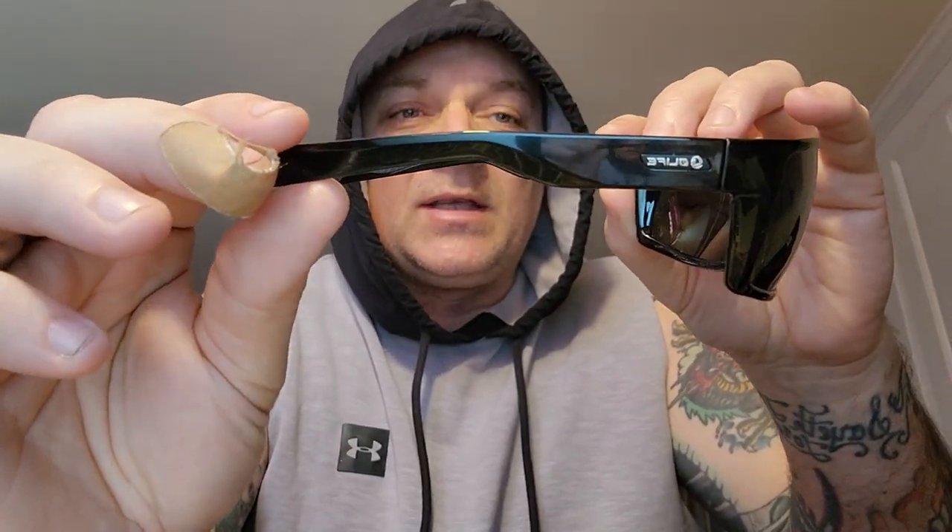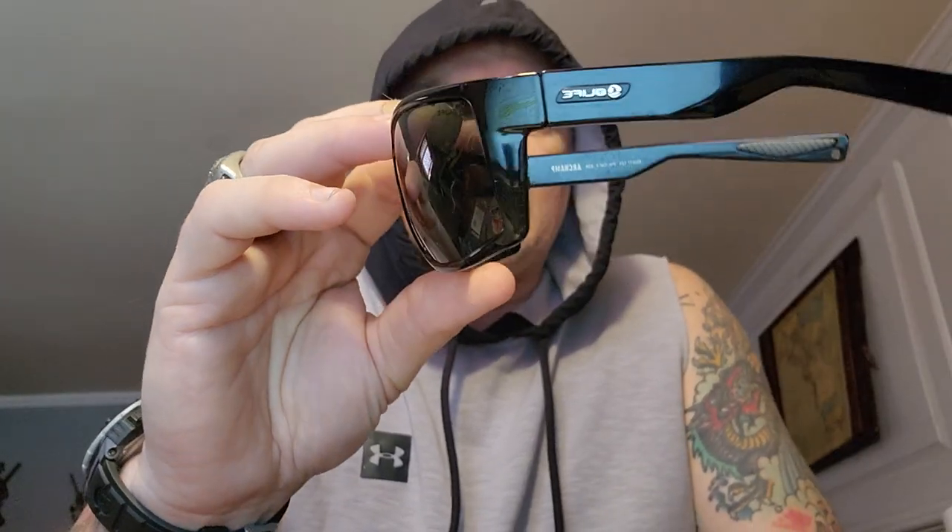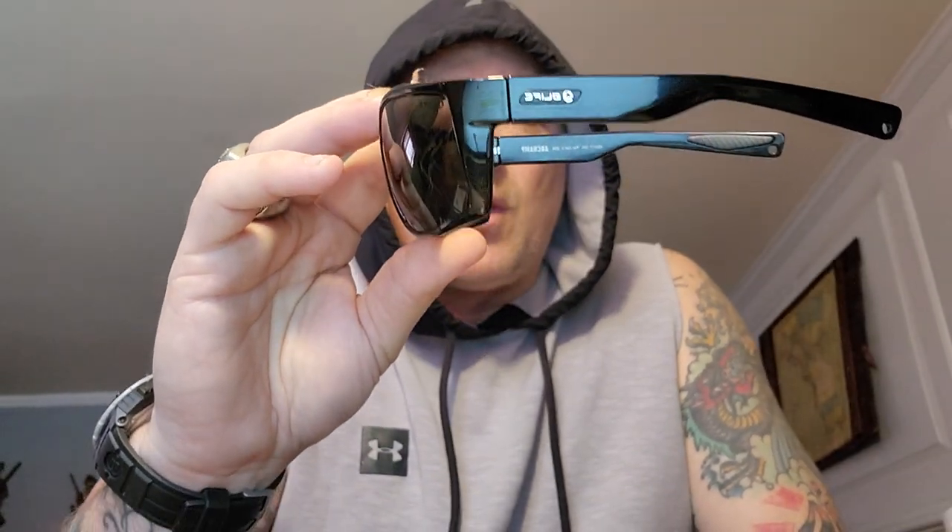You'll see these sunglasses — I have been wearing these every single day since I got them. These things are sweet. These are O-Life sunglasses, same people that bring you O-Knife and O-Yeah. They're called the Archamp — A-R-C-H-A-M-P — men's polarized glasses.